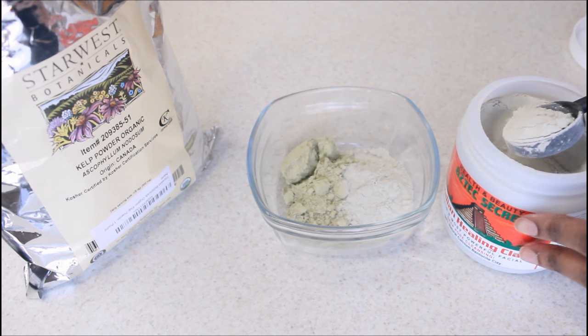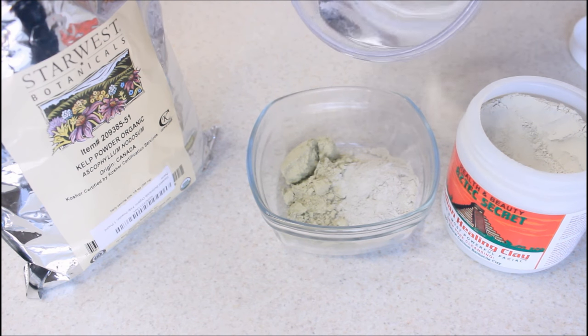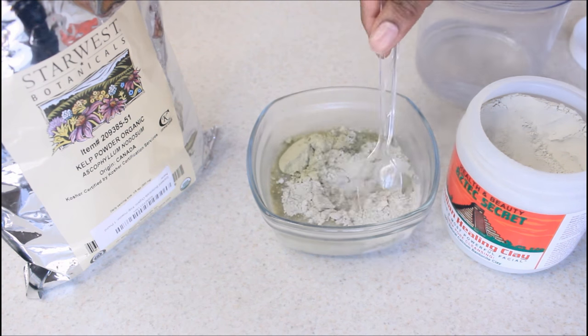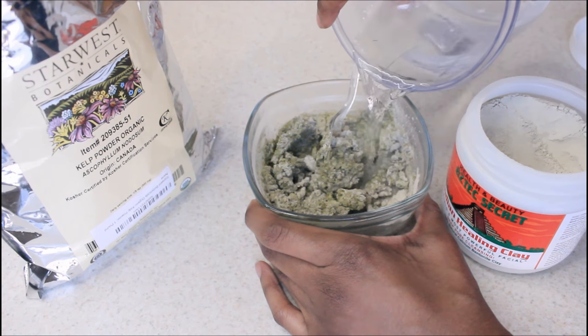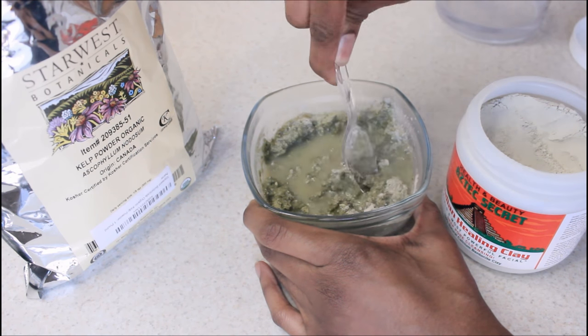I'm also going to use two tablespoons of bentonite clay. Keep in mind that I use this recipe once a week for four weeks straight, but I only use the bentonite clay one time. So it's not necessary to use the bentonite clay every single week — just use the powdered sea kelp alone for three weeks out of that month's period.